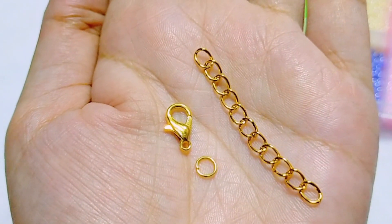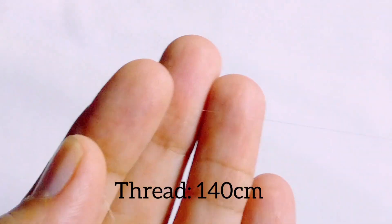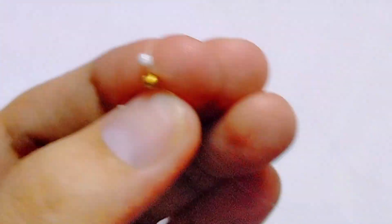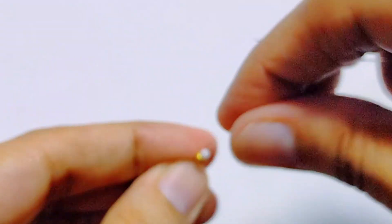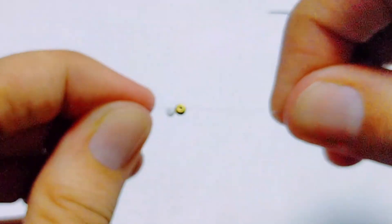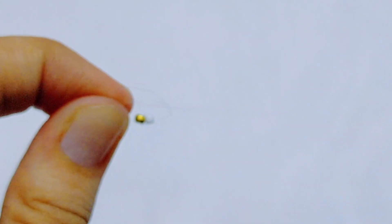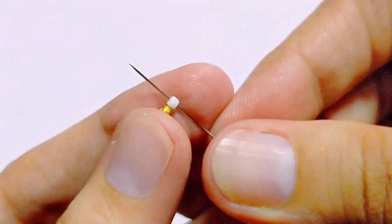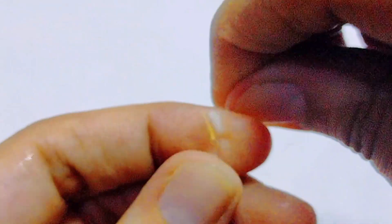I've also got the extension chain and the lobster clasp. Let's begin. I've got my 140 centimeter thread, and I'm going to put a white and a gold bead through my needle and pull that through to the end of the thread. Then we're going to tie two knots to secure them in place — I create a loop and pull my needle through, then do that once more. Then put your needle through the white bead and pull it through.